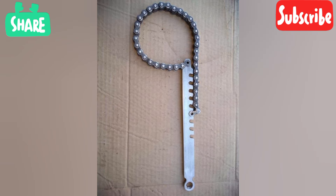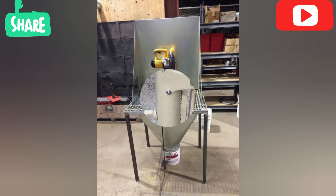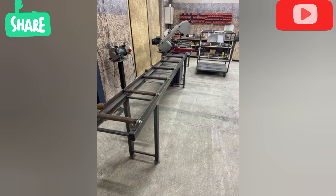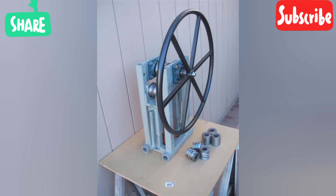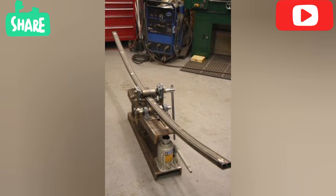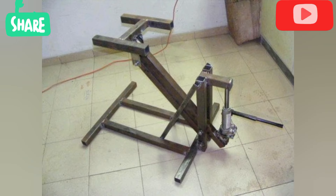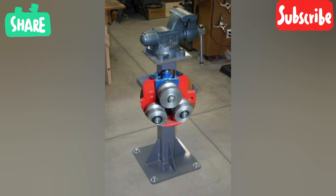Arc welder manufacturer rankings include names such as Savage, Lincoln, and others in the industry. For welding gas, oxygen and acetylene are commonly used. Oxy-acetylene welding is a very common process where the flame produced by the combination of gases melts the metal faces of the work pieces to be joined, causing them to flow together.